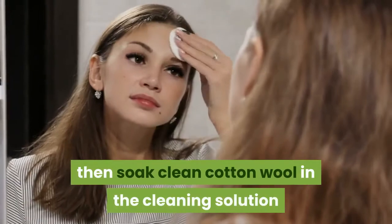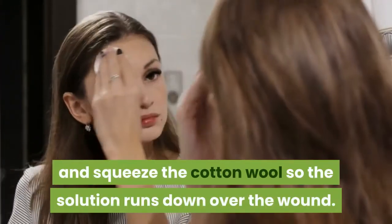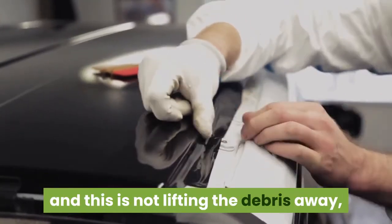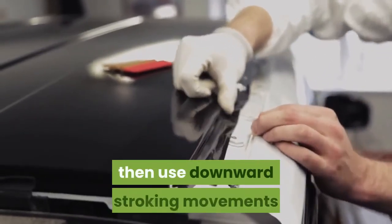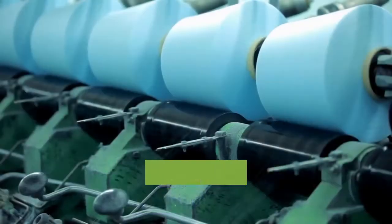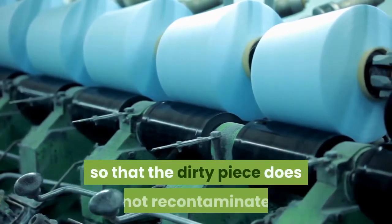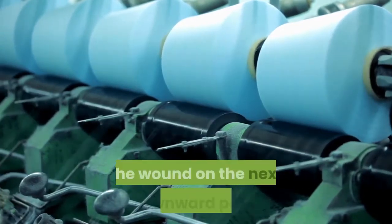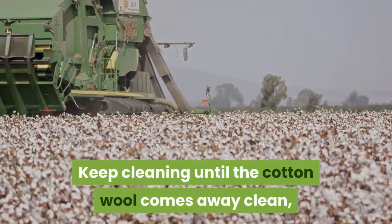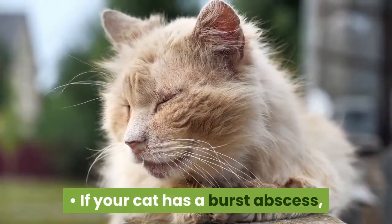If you don't have a syringe, soak clean cotton wool in the cleaning solution and squeeze it so the solution runs down over the wound. If the area is very contaminated and this is not lifting the debris away, use downward stroking movements with the cotton wool to clean the area. Use a clean piece of soaked cotton wool for each downward wipe so that the dirty piece does not recontaminate the wound. Keep cleaning until the cotton wool comes away clean, then finish with a rinse.